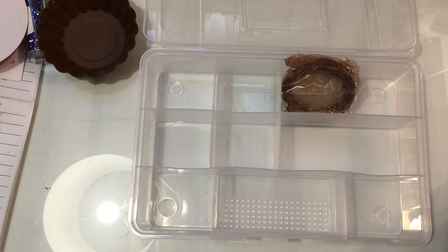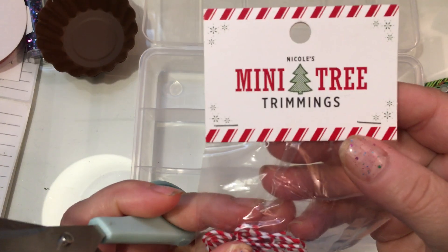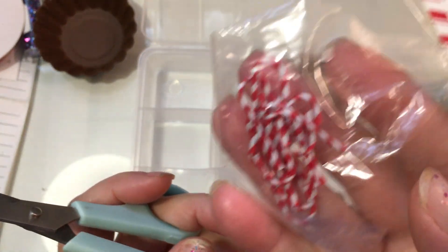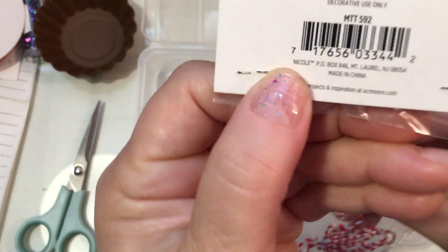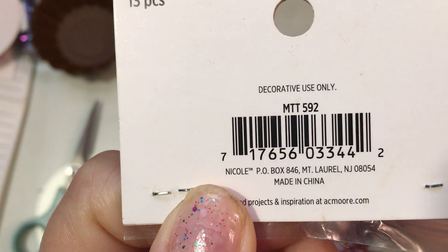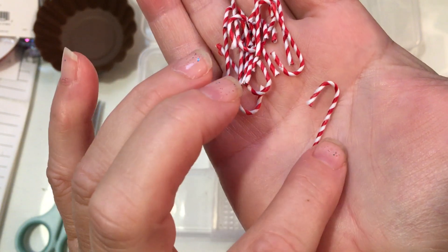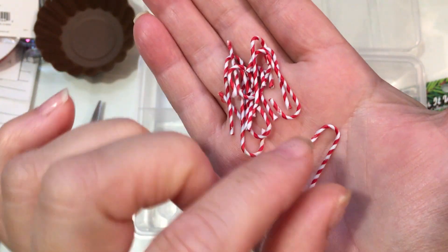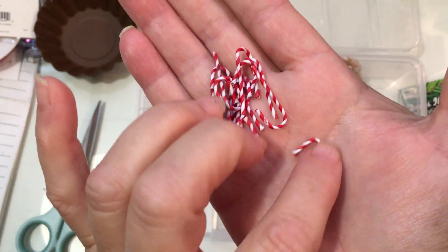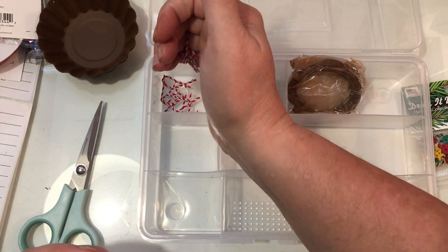Pretty much everything else that I ordered is related to some Christmas projects. I ordered these mini tree trimmings — these are actually little tiny candy canes that are made of wire. They're just little tiny candy canes that are really thin. You can manipulate these and make them even smaller if you want to put one in a tiny gingerbread's hand. Because this is just wire, you can actually cut it and make an even smaller candy cane.